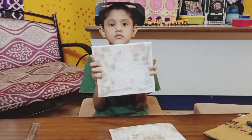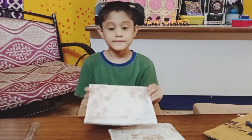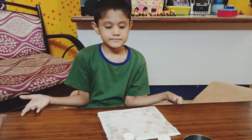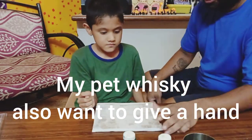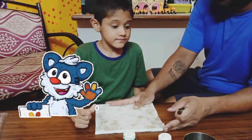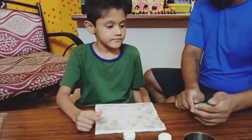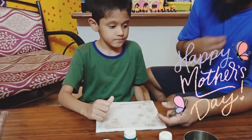This cardboard now looks like a canvas frame, so it's ready to paint on. Come, dad, let's paint! Let's make mom a beautiful flower — I need your help, dad. Whiskey, you're also coming to help? You also want to do some painting? We'll make Whiskey do some part of the painting too. We'll do a little bit of finger painting, which is very easy for kids to do.